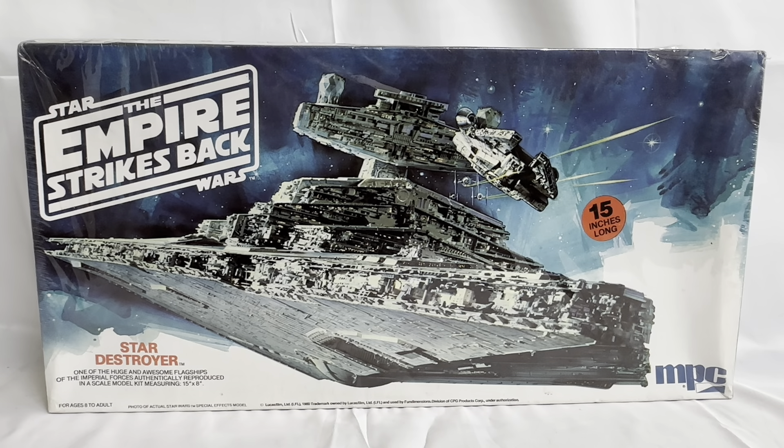So this is the box it comes in. It says Star Wars: The Empire Strikes Back — Star Destroyer, 'one of these huge and awesome flagships of the Imperial forces.' Authentically produced in a scale model kit measuring 15 inches by 8 inches. It says for ages 8 to adult, 'photo of actual Star Wars special effects model.' You've got the Lucasfilm Limited 1980 trademark, and the MPC logo on the bottom right-hand side. Bang in the middle is an image of the Star Destroyer — that image is the actual Star Wars special effects model.